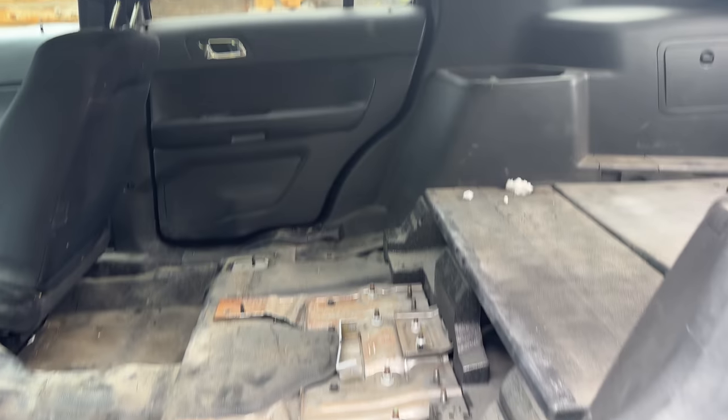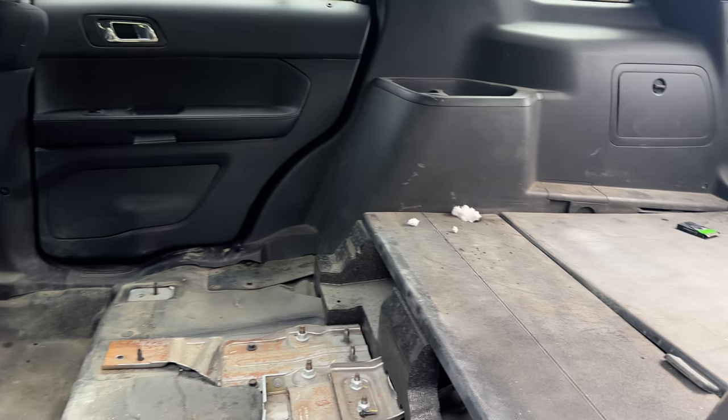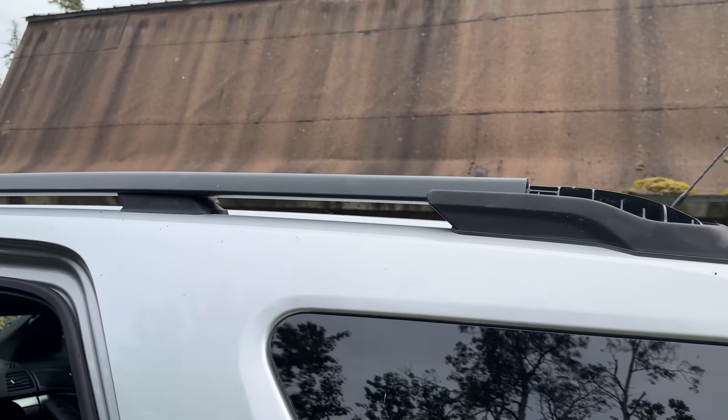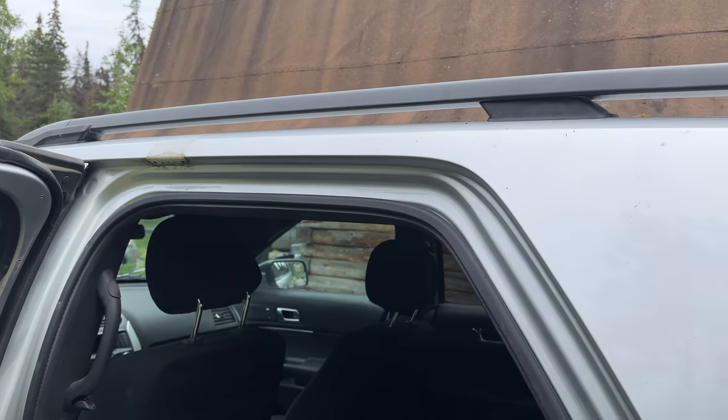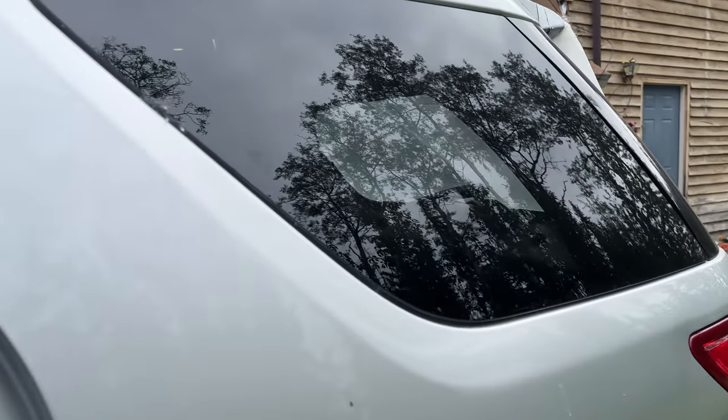There'll be a video covering all the considerations before doing a swap like this. I'm also going to do a video on installing the roof racks — which is actually really simple, but there's not a lot of information on it. I already did one, and the other one isn't on yet.